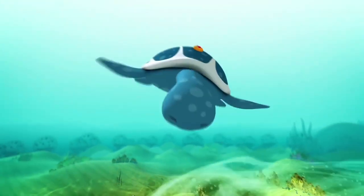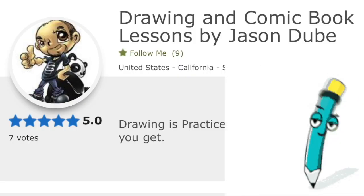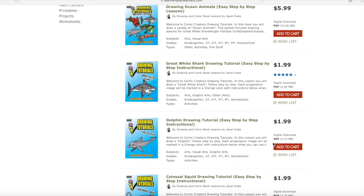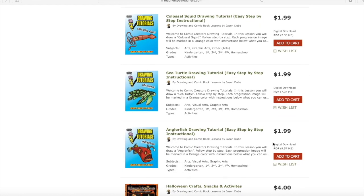Alright, you know what time it is? Yep, it's time to draw me! Sandy! Don't forget, if you like these drawing tutorials and want to do more, check out our teacher store. There's a bunch of lessons on how to draw comic books and other animals and all kinds of cool stuff. Check it out in the description — the link is down below.